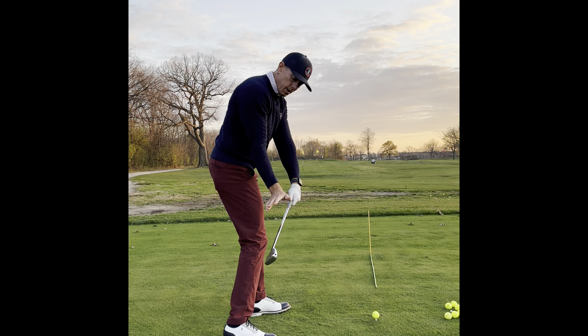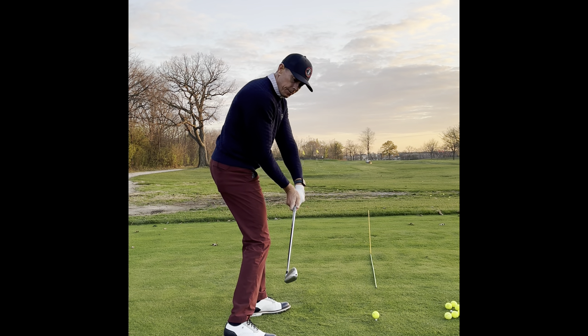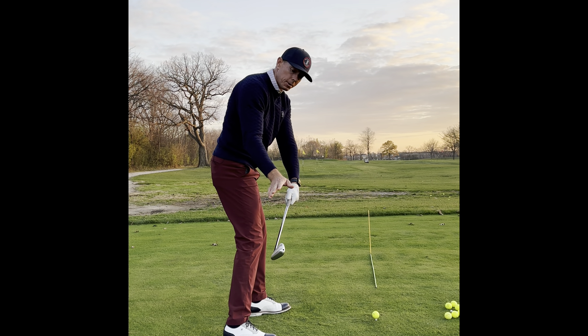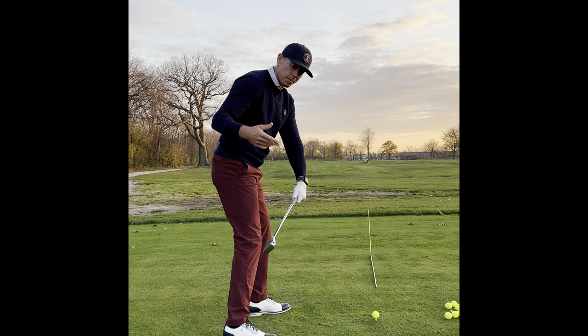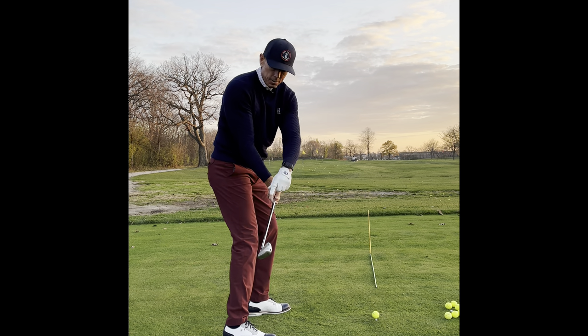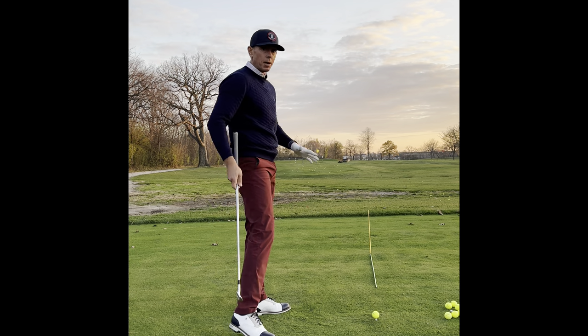We're trying to feel like our hands have a little cup in them. You start to feel how the face looks a little bit more down than you're probably used to. That is actually square because it matches my spine angle and my arm. This arm is lining up with the shaft so I can just run the face right into the ball.